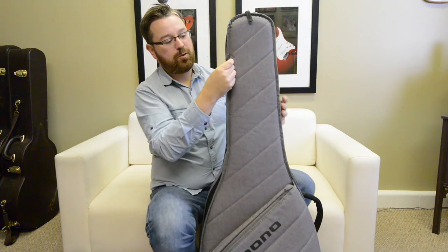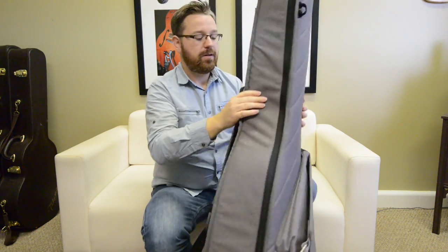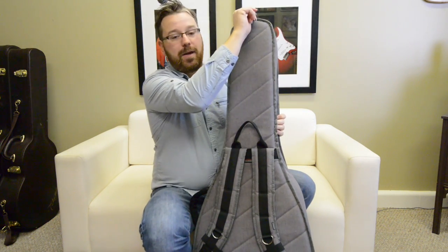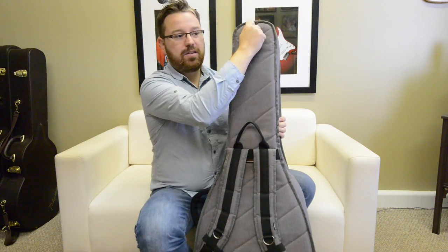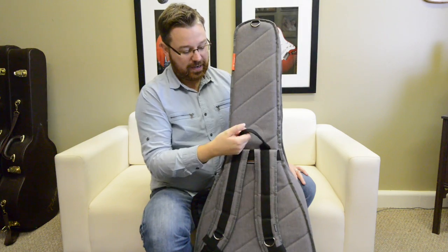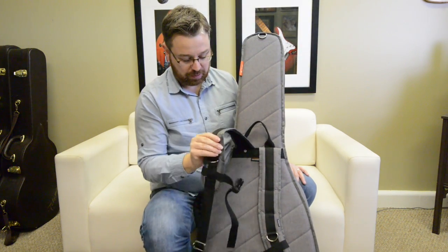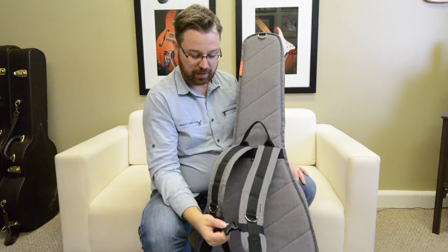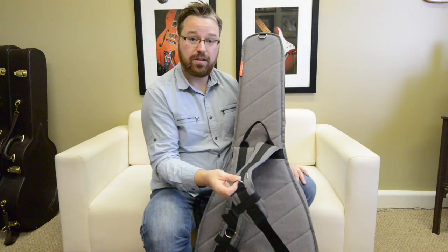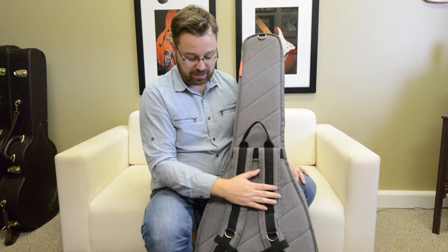It's also got a little loop here that you can hang on to when you pull the guitar out. When we turn this case around, let's take a look at the shoulder straps. Up here at the top we have a metal loop that you can hang it in a closet or on your tour bus or wherever. And you've got this handy-dandy strap — you could also use that to hang with. We've got these shoulder straps with a buckle that could go across your chest for added support. You also have the same loop here that you can attach a water bottle, your keys, or other things.